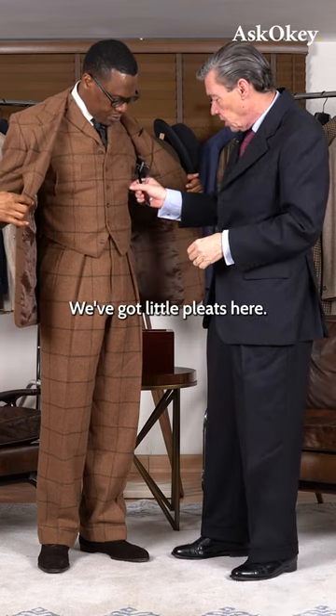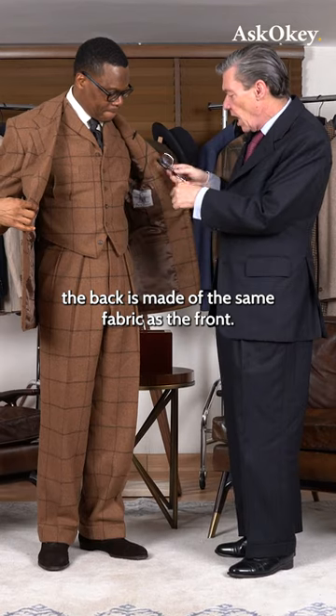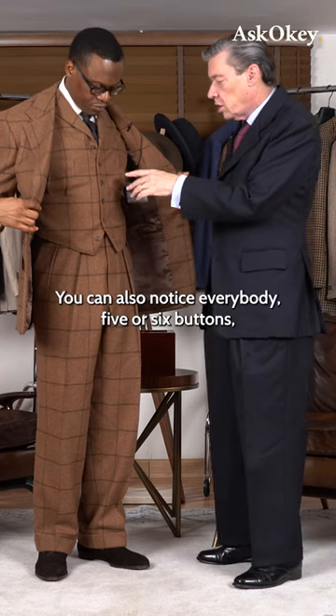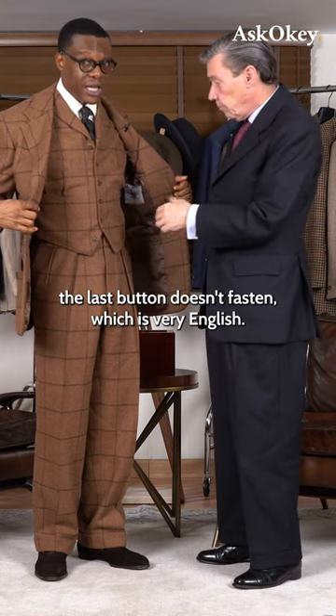So what have we got here? We've got little pleats here, we've got two working pockets here, we've got lapels up at the top. The back is made of the same fabric as the front. You'll also notice five or six buttons. The last button doesn't fasten, which is very English.